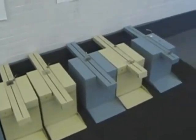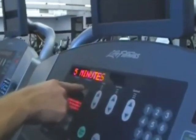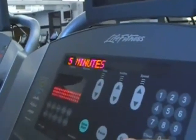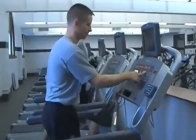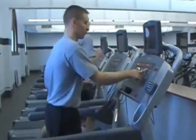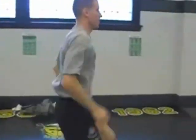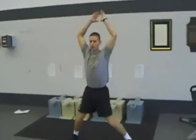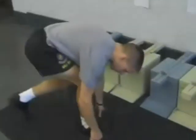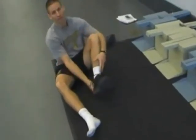Locate the sit-and-reach assessment boxes in the 62 room. It's a good idea to warm up for at least five minutes to ensure a good performance. Dynamic stretching after your warm-up is also highly encouraged. You'll need to take your shoes off prior to your record attempts.